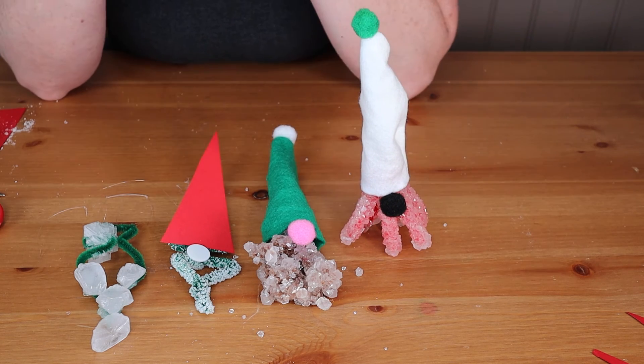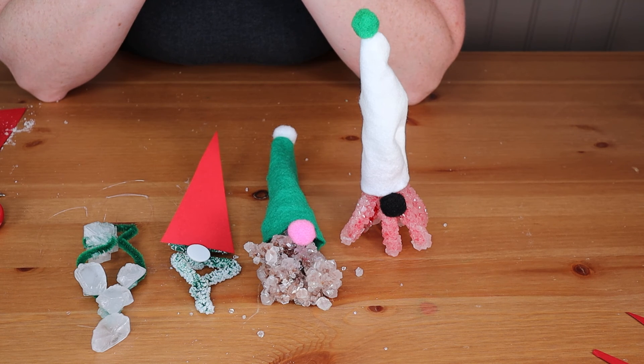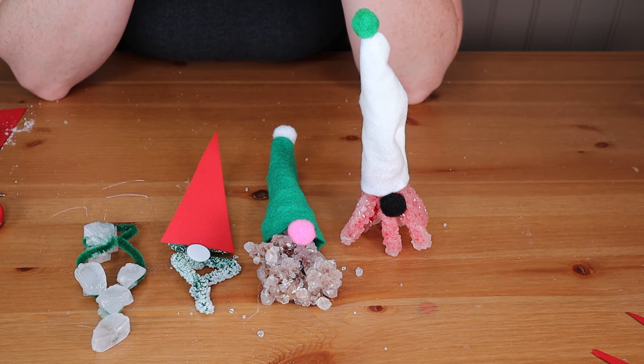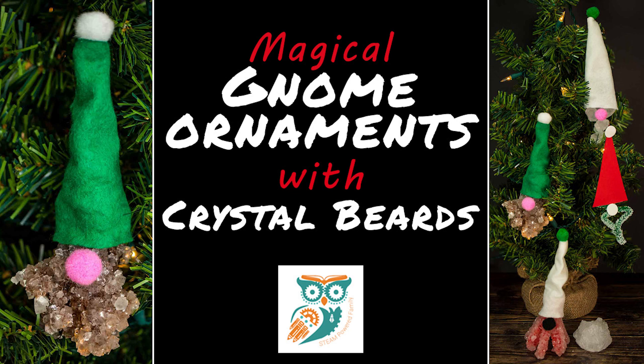So that was our gnome decorating project where we used crystals and did our Christmas STEM craft project. I hope you enjoyed this project and if you're looking for more STEM activities for Christmas or any time of the year, make sure you check out STEAM Powered Family. Bye for now!